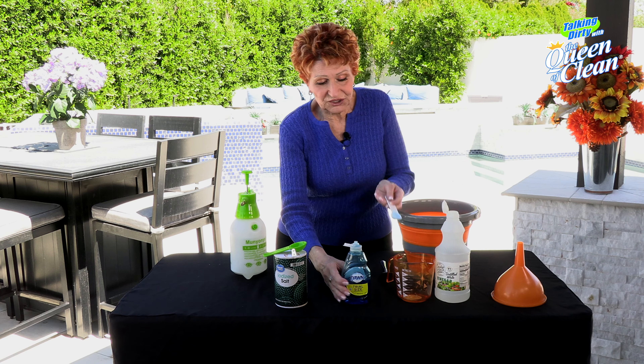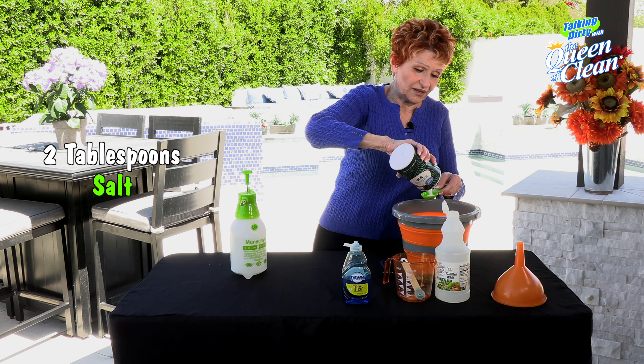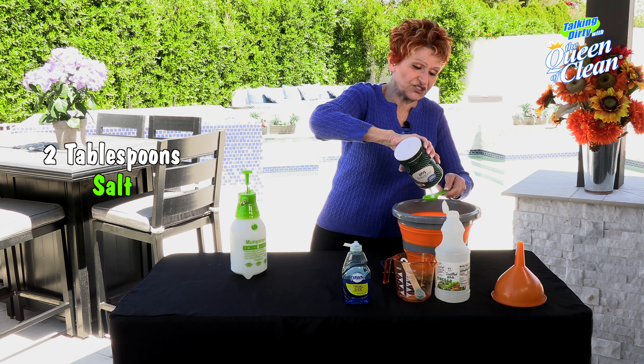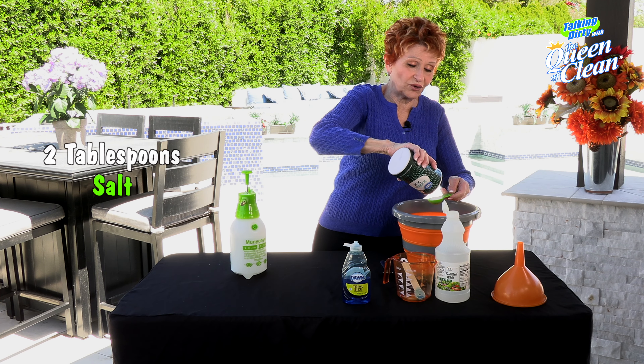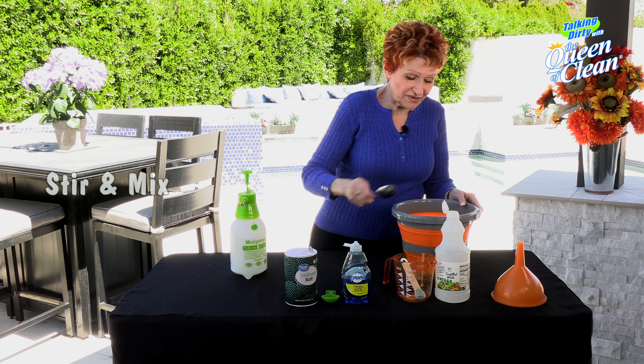...of liquid dish soap. To that we are going to add two tablespoons of salt — any salt you're using. I mean, don't use the expensive Himalayan salt. Then we're going to mix it all together.